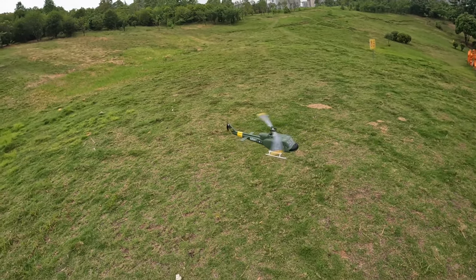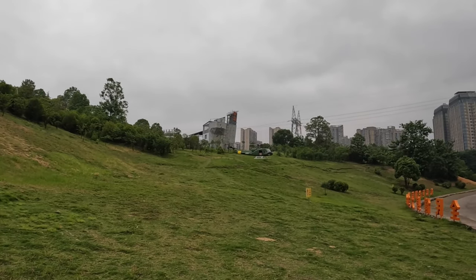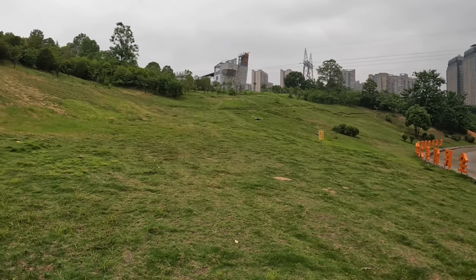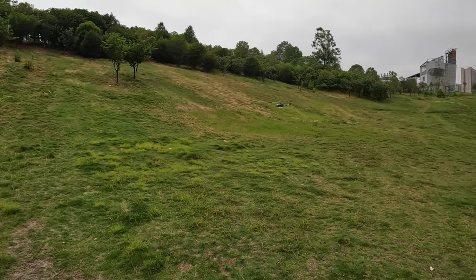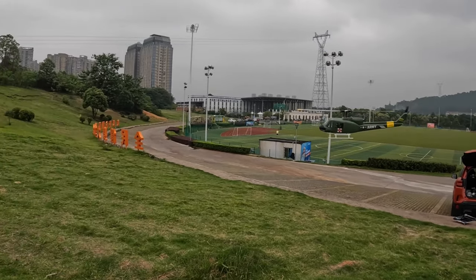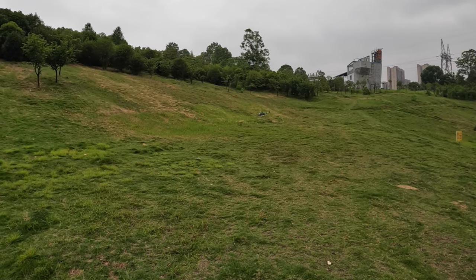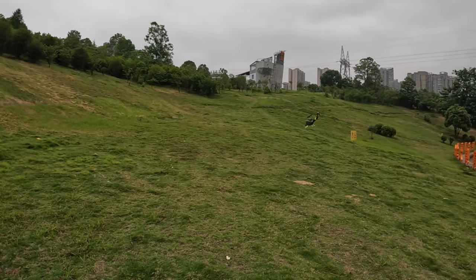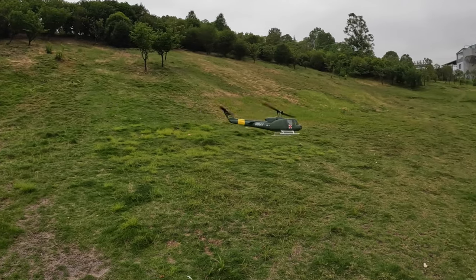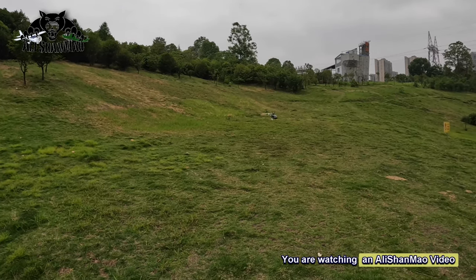Nice and solid — the superb altitude hold really helps. I love flying this helicopter, and with the transparent windows now it's looking even better. What I need to do is 3D print some accessories — like guns on the door, maybe cut the doors open as sliding doors using 3D-printed parts, toy soldiers, pilots, and a dashboard or instrument panel inside. That would be amazing!